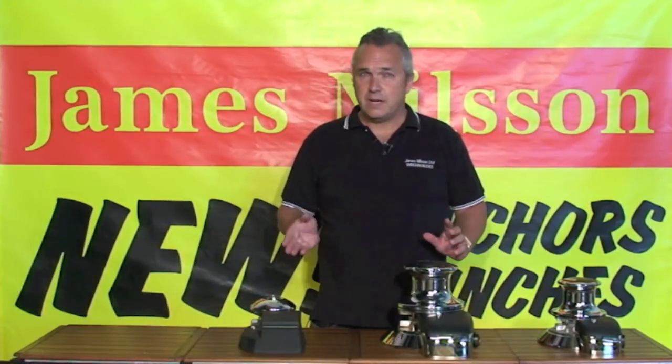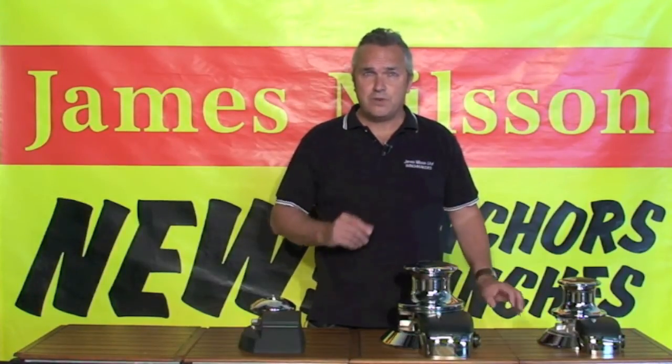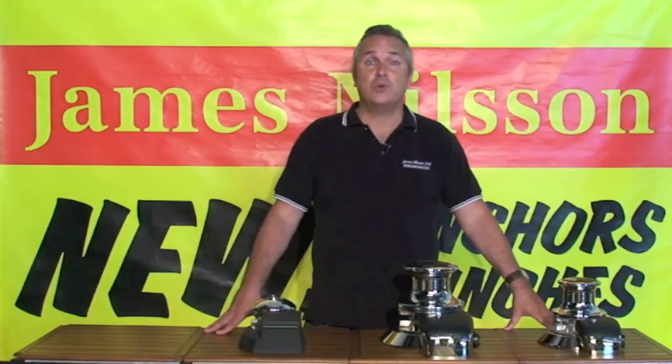There are four models in our Sea Winch range of windlasses. The V900 is designed for boats up to 9.5m and handles 12mm nylon and 8mm short length chain. All the chain and rope handling parts are made from either high tensile bronze or 316 stainless steel, so there are no plastic parts to break due to the harsh action of the rope or chain.